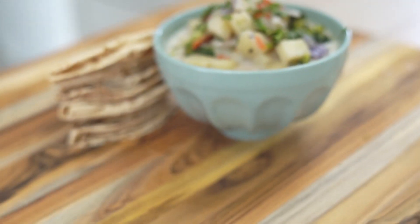Hi, my name is Ashwin. Hi, my name is Dave. Today we are going to make some Ishtu. Ishtu is a coconut-based stew with vegetables.